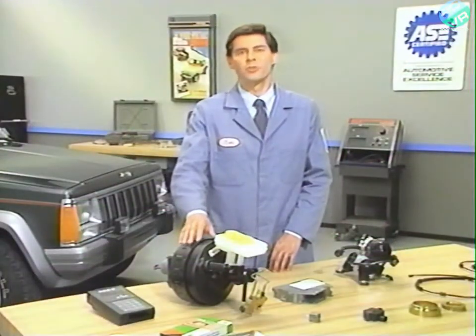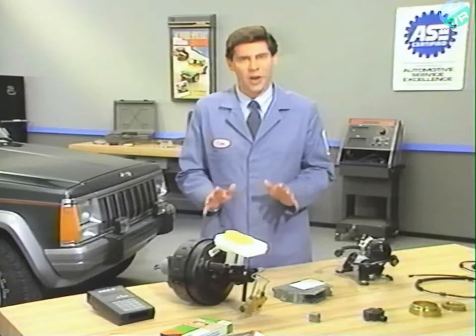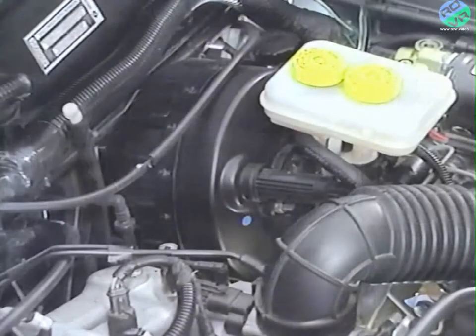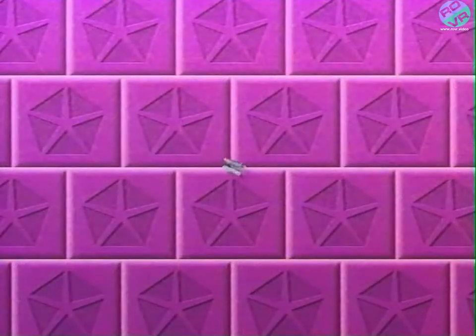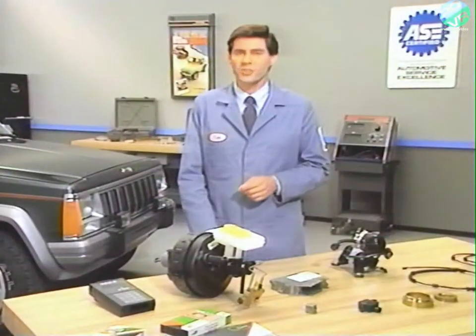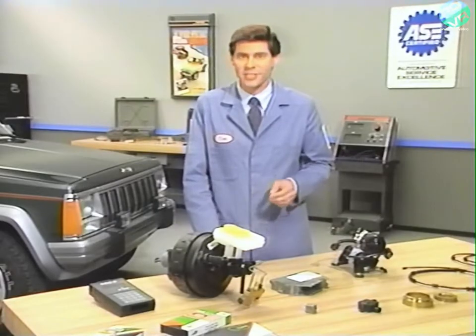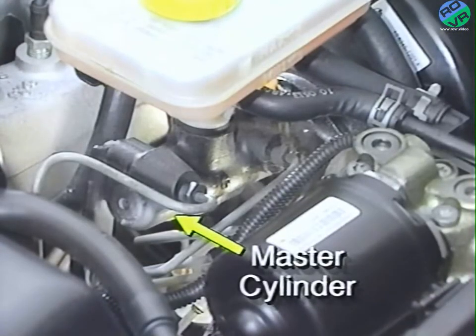The vacuum booster used with the Tevis Mark IV system provides vacuum-assisted braking in addition to housing the pedal travel sensor. The pedal travel sensor provides brake pedal stroke information to the ABM. The vacuum booster is mounted to the driver's side of the engine compartment dash panel. The master cylinder is a standard tandem design, except that special center valves have replaced the conventional piston and seal assemblies. The center valve is a spring-loaded ball and seat design, which will open and close the master cylinder pressure chambers during brake application and release. The master cylinder is attached to the vacuum booster.